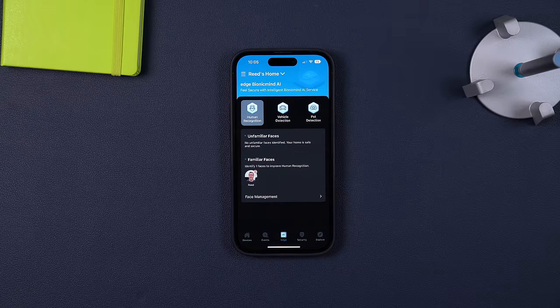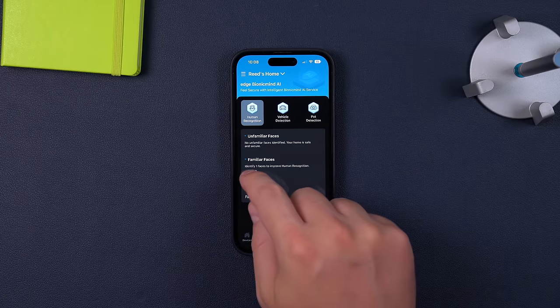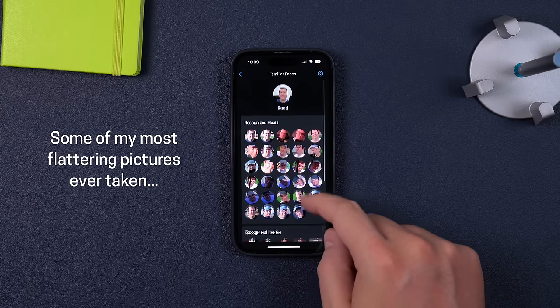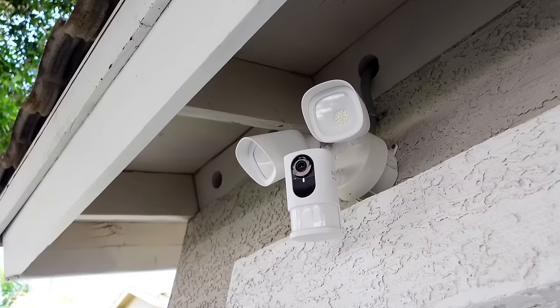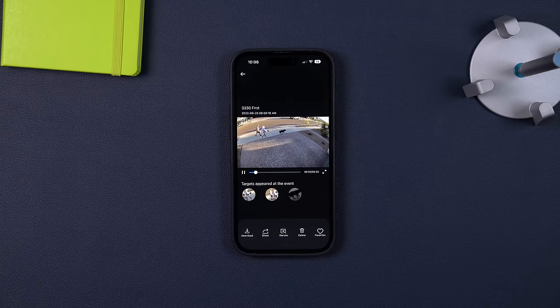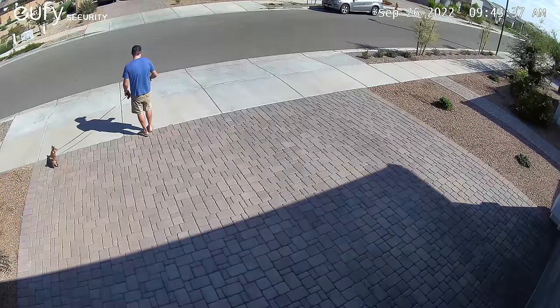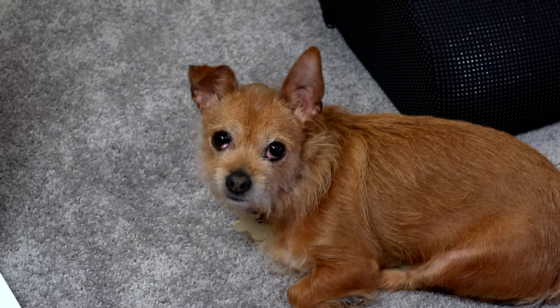Another thing Eufy has been raving about is the Bionic Mind AI — human, vehicle, pet, and face detection — and it works pretty well. You'll even be able to use this on existing Eufy cameras connected to the new Homebase 3. So if your old Eufy camera doesn't have person detection, connect it to this new Homebase and now it will have person, vehicle, and pet detection — much more accurate and only triggered by what you want, not something like tree branches. It can detect multiple people and pets at once, though when it saw my pet Luna, it did not consider her a real pet.